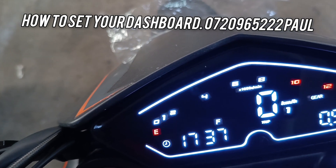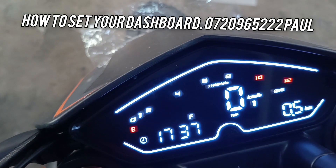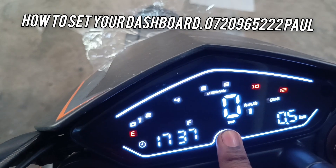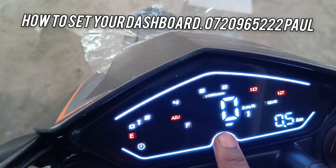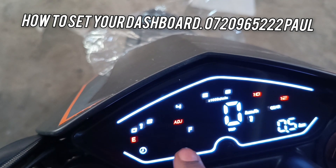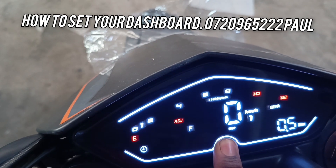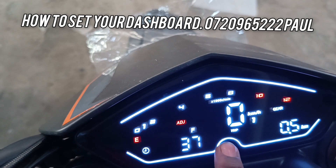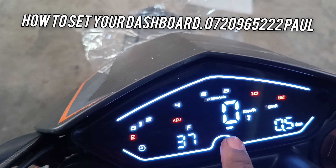If you stay, let's say, five seconds without pressing the dashboard, it will automatically go back to its original setting. So again, you come over here, you long press until you see the ADJ button — the time clicking. You long press again so that you can set the hours. You just press once and the digits will change.